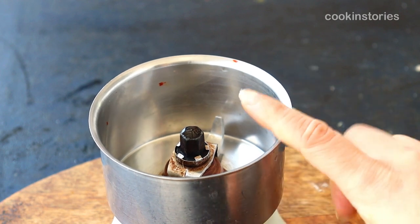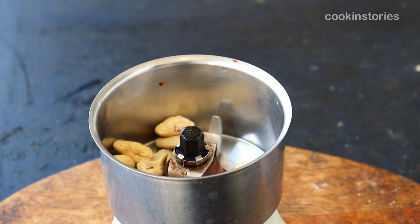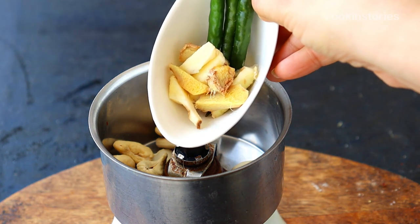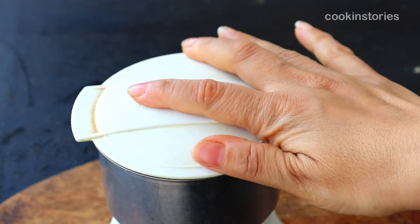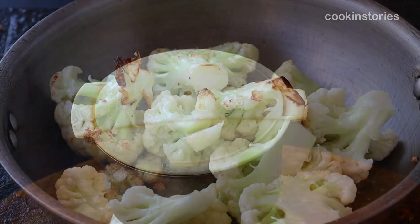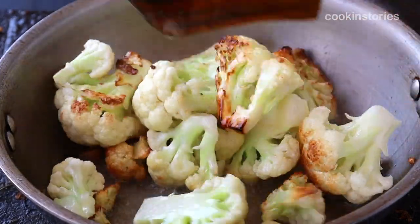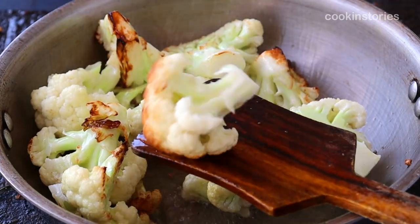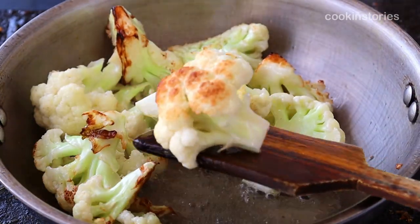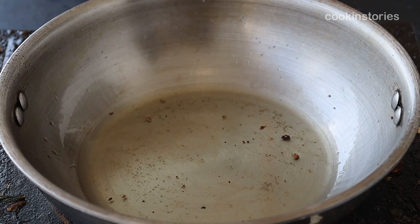In the mixer grinder, add 50 grams of cashew, two to three green chilies, and a few pieces of ginger. Add a little water and make a fine paste to use as the gravy base. The cauliflower is almost done — remove it from the pan and keep aside for later.